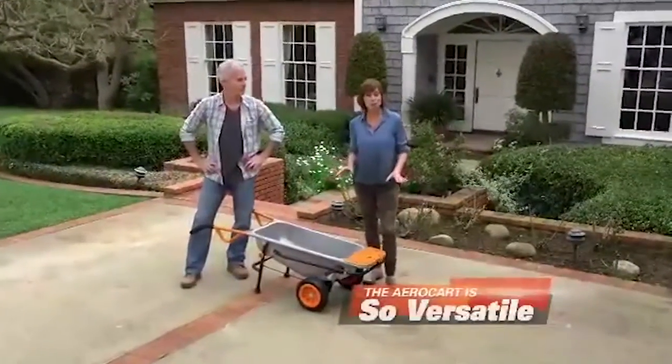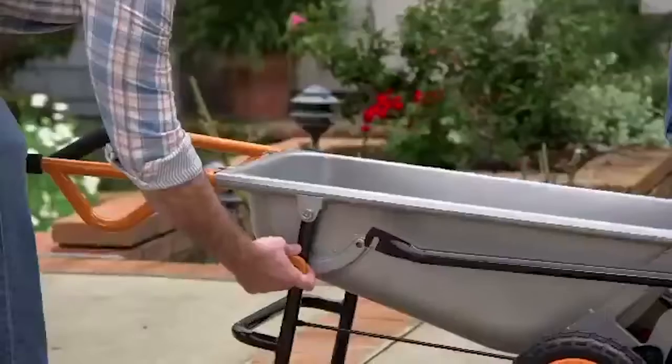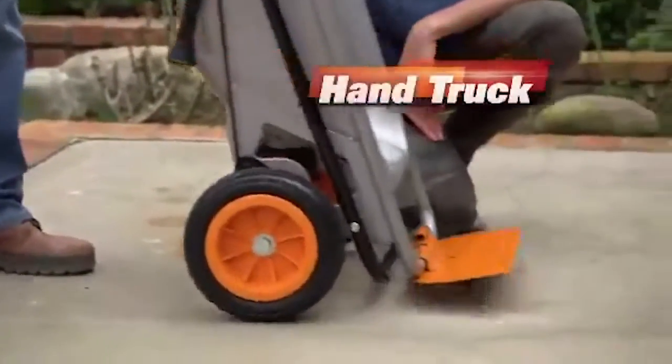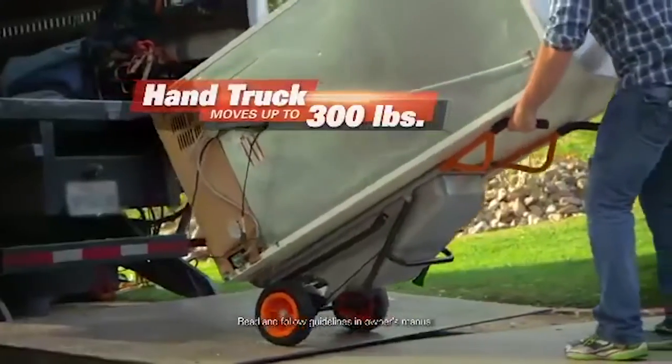The WORX AeroCart is so versatile, it instantly transforms into a variety of useful tools. Flip open the dolly flap, pull the quick release, and now it's a heavy-duty hand truck. AeroCart's all-steel construction makes it super strong too, allowing you to move loads up to 300 pounds.